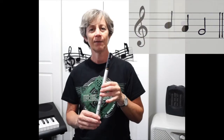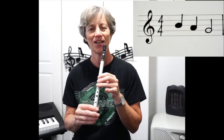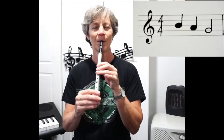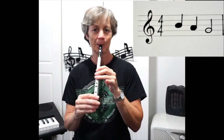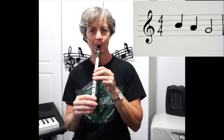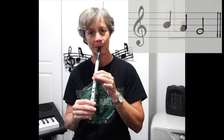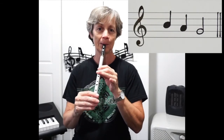Okay, one more time. Ready? One, two, three, four. One, two, three, four.